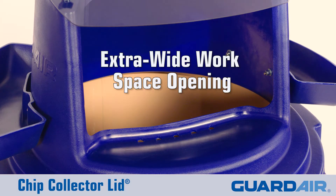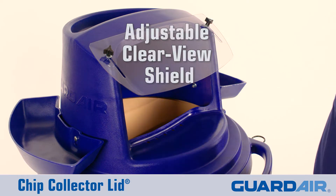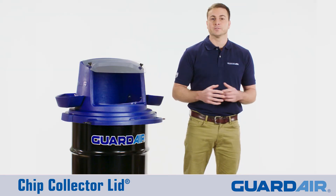Featuring an extra wide opening and adjustable Clearview spray shield, the chip collector lid minimizes chip flyback and provides a safe place to clean parts.